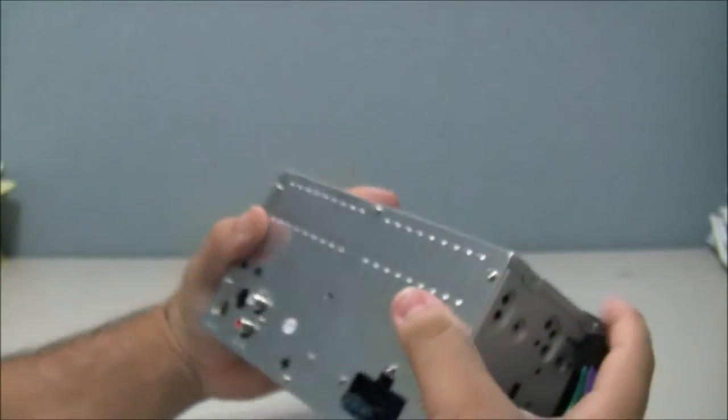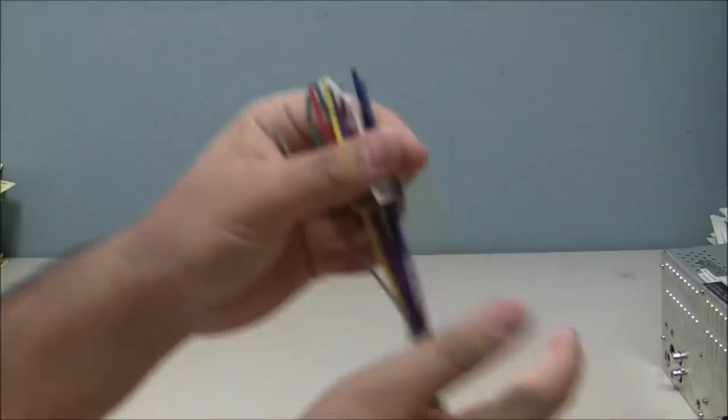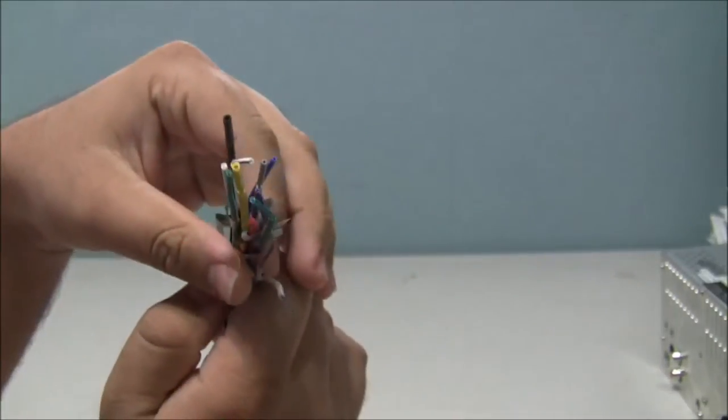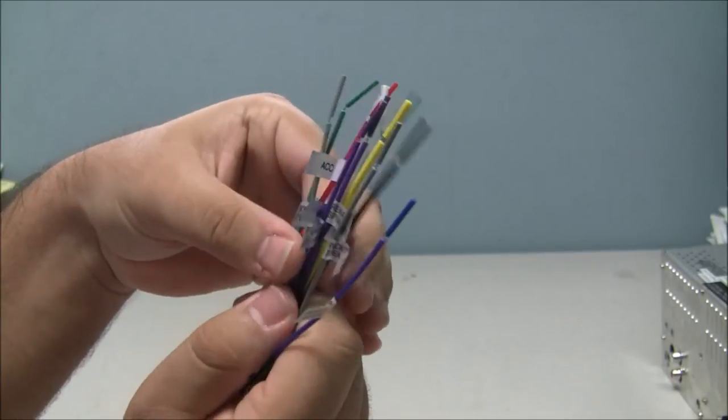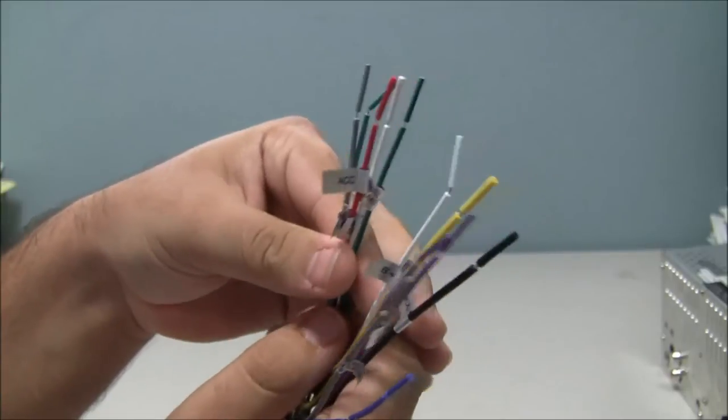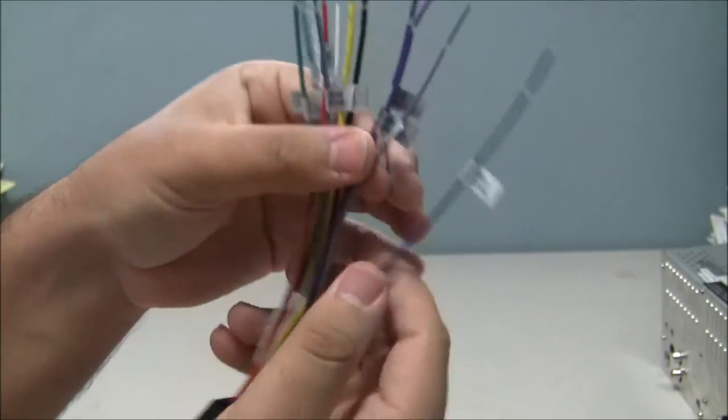These connect into the back of the stereo like that. You attach this either to the wiring harness or directly to the car, where you cut the cables from the old connector. Each one is labeled clearly.